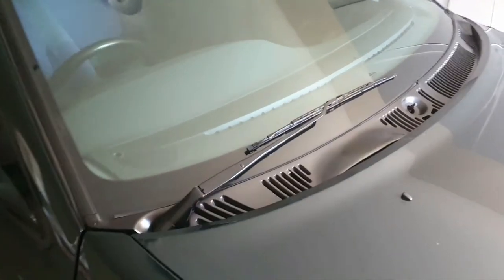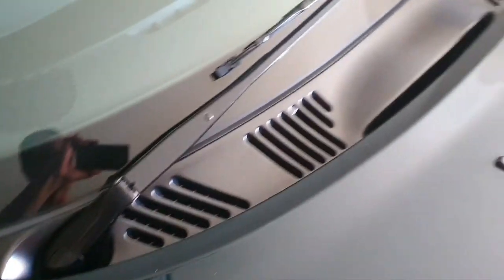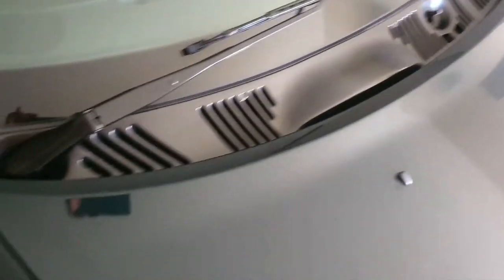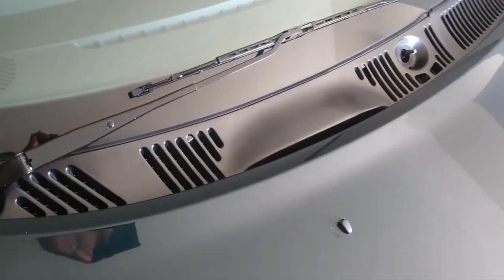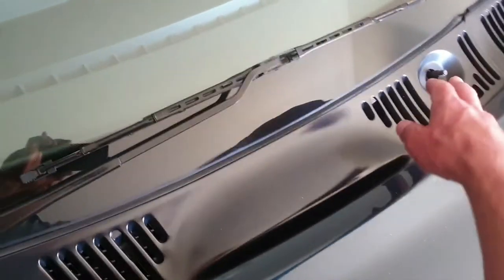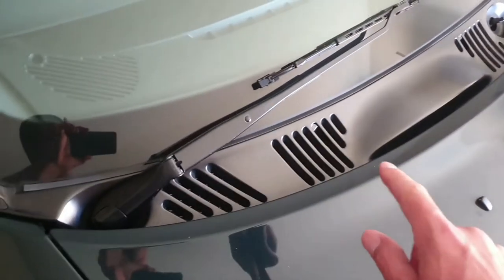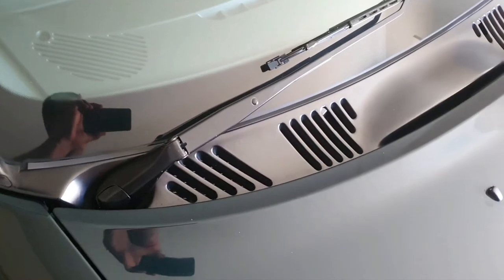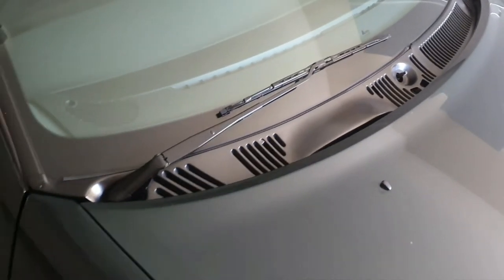How you going guys? Today's little project I've been wanting to do for a long time, and that's to take this off and clean out all the leaves and dirt that's accumulated in there for the last 25 years. I've already taken the wiper off, take this one off - there's a screw there, one on the other side - and I think you pop the bonnet, there's a couple more. Pop it out, give it a good clean out. Let's do it.